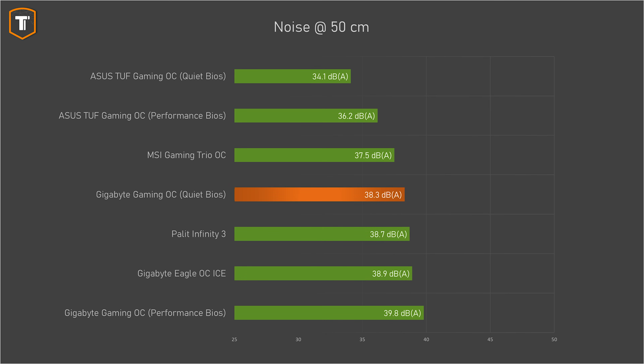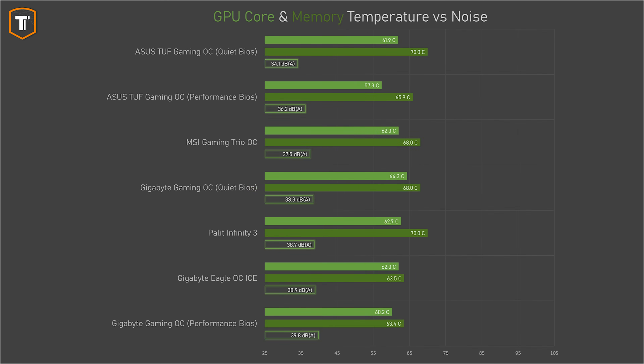The Gaming OC in its quiet BIOS is a little bit quieter, but for a dual BIOS card I really would have liked to see the quiet BIOS actually be quiet, especially for a card that is typically pulling only 150 to 170 watts. MSI does a bit better, but the Tough is clearly the card to get if you want something properly quiet. On thermals, all cards show great results. The Tough Gaming in its performance BIOS shows the best result overall by a very small margin — 57 degrees while keeping noise very low. But realistically it makes very little difference if your 5060 Ti runs at 57 or 64 degrees. They're all more than cool enough, and none of these cards stand out negatively.